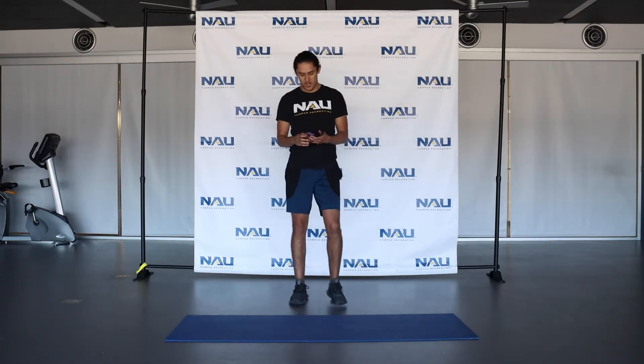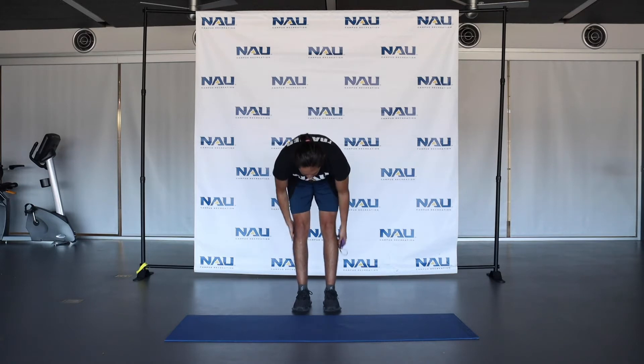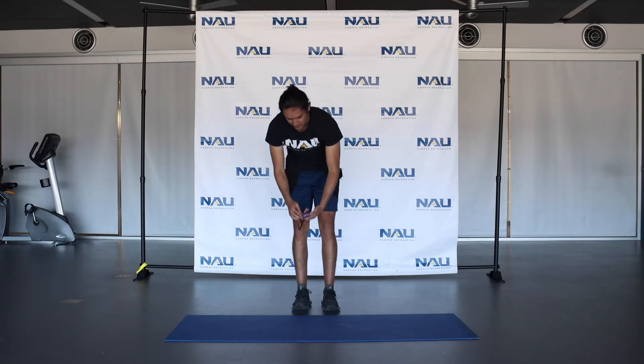Next thing you're going to do is just a toe touch stretch. Runners generally have very tight hamstrings, so it's very important to stretch those hamstrings out after you run and before you run as well. Get a good dynamic warm up in to target those hamstrings as well. Reach for those toes, a few more seconds here — and release.